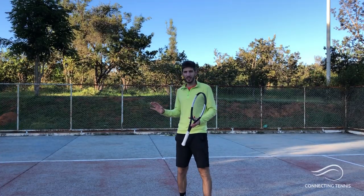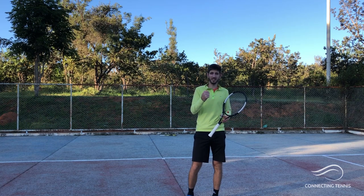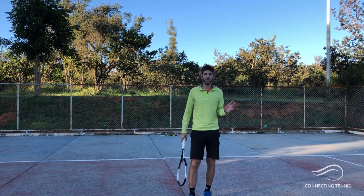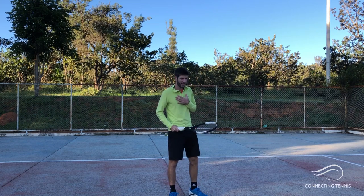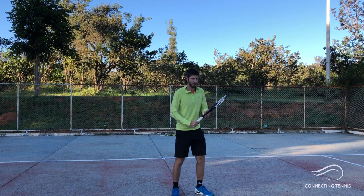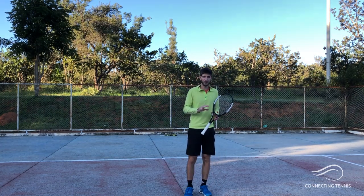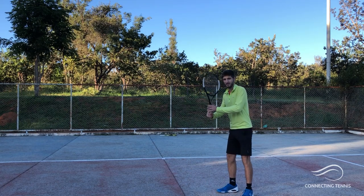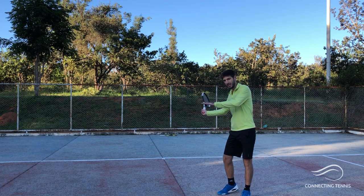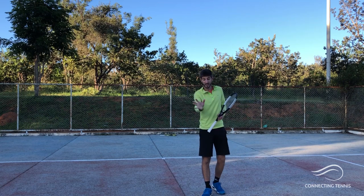Before we get into the hitting — I made a video on the one-handed backhand spin versus flat, I'll leave the link in the description. Here we're going to talk about something similar. When I'm going to hit with spin, I'll have a different engagement with the legs and my racket is going to drop. When you're going to hit flat, your follow-through is not going to drop too much because you don't want to create spin — you'll come more in a linear way, and the follow-through will be more extended.